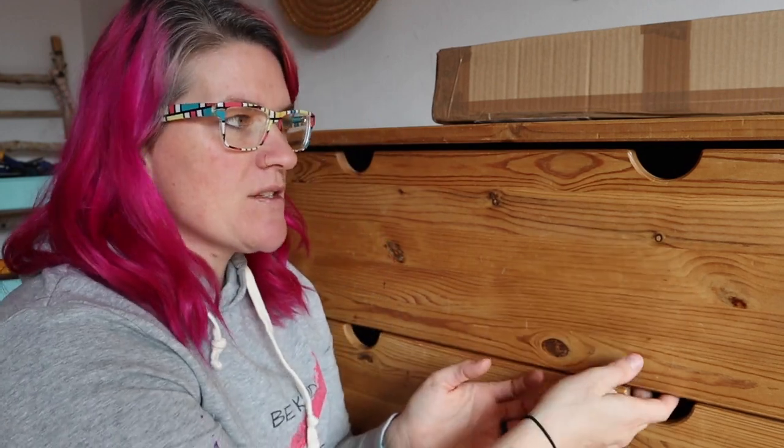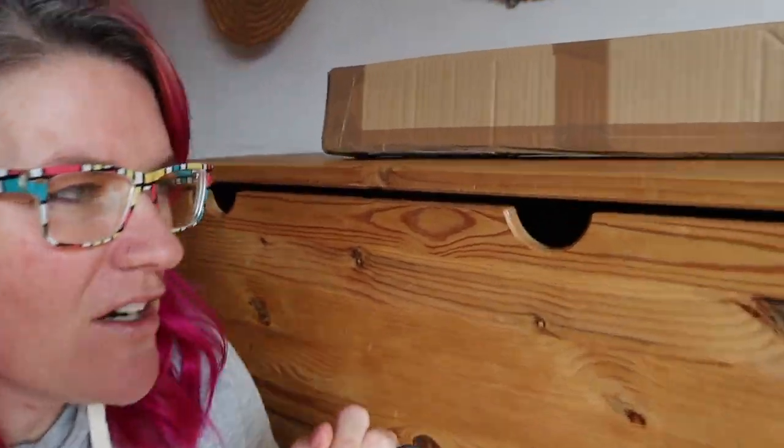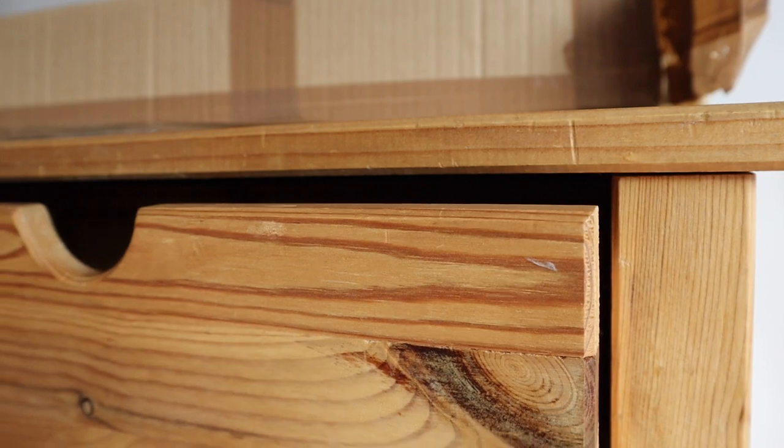First things first, let me explain a little bit about this piece. It is IKEA. A lot of IKEA furniture is solid wood but it's pine — same with this. The body of it is totally pine. The only thing that is not solid wood is the very back and the bottom of the drawer. They do put a little bit of a finish on here — there is some kind of lacquer or poly. So we want to make sure I clean this really well first before I start anything.